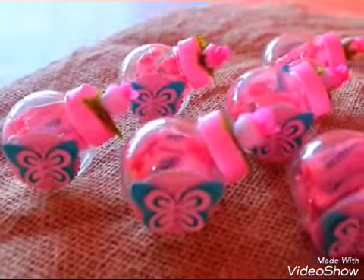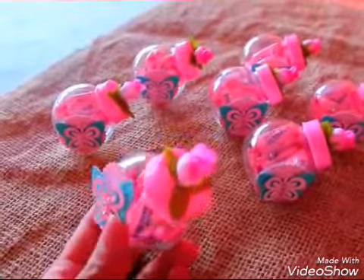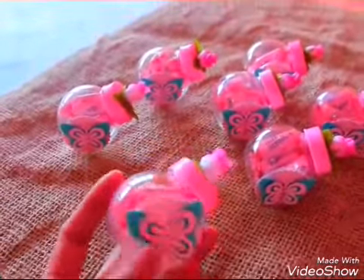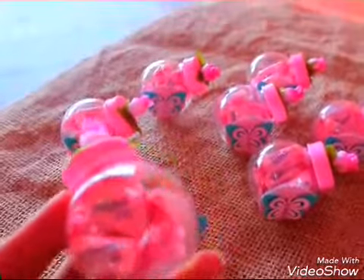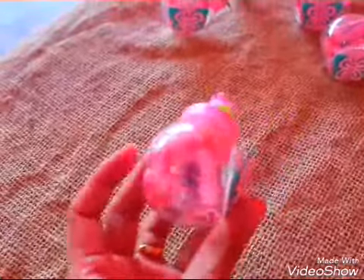E olha só que gracinha, esses mini baleiros. Deixa eu mostrar pra vocês. Olha só que delicado, gente. Aqui já tá com a balinha, que eu já tive que colocar assim que chegou. E aí eu tô mostrando pra vocês já do jeitinho que vai ficar no dia da festa. A gente colocou aqui três balinhas de iogurte.